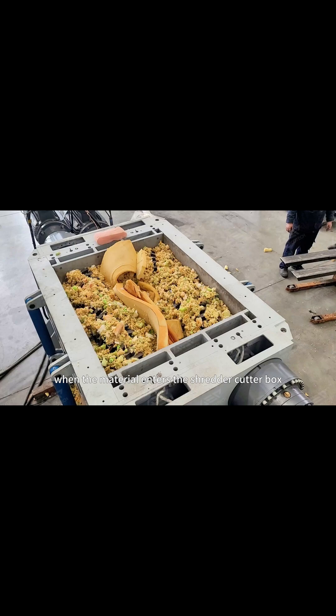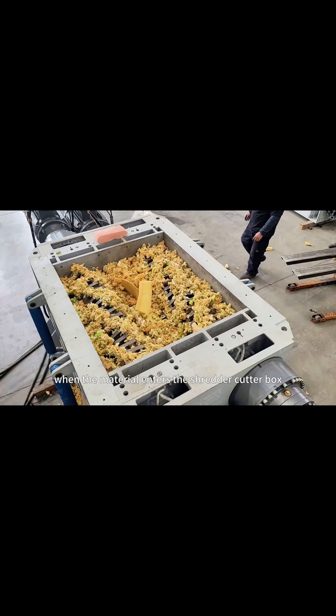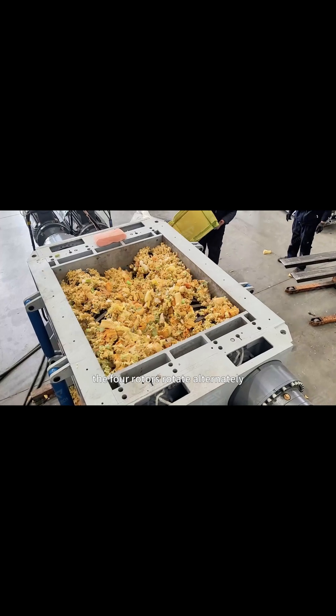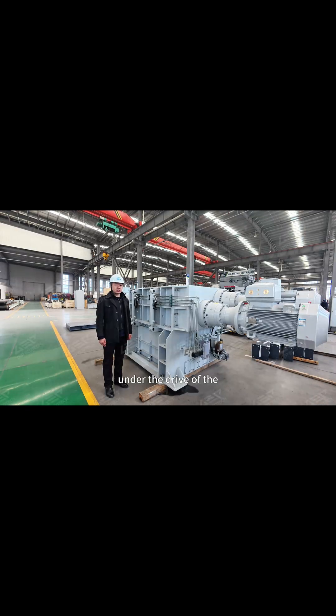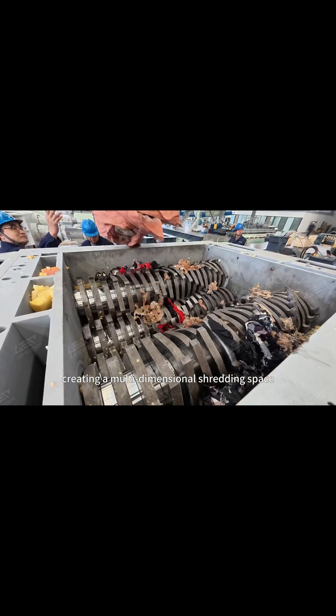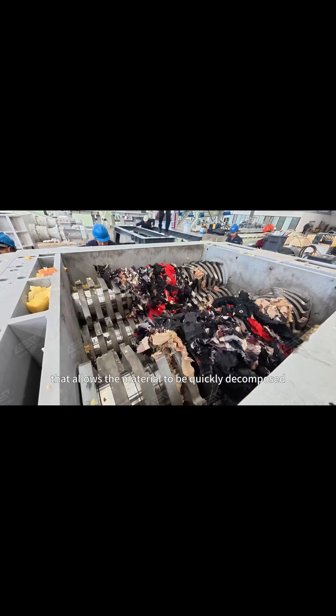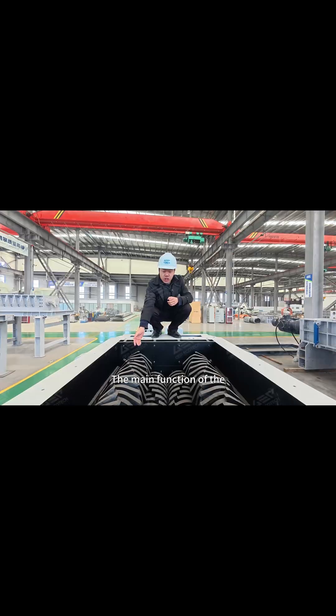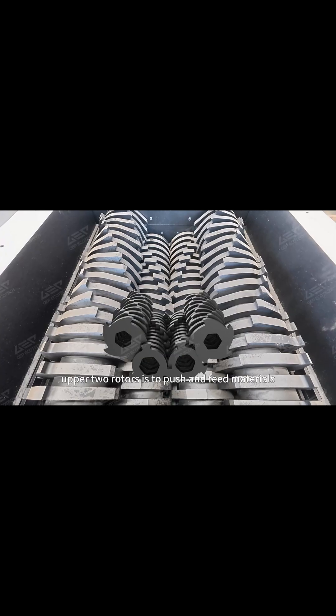During operation, when the material enters the shredder cutter box, the four rotors rotate alternately under the drive of the strong power system, creating a multi-dimensional shredding space that allows the material to be quickly decomposed.